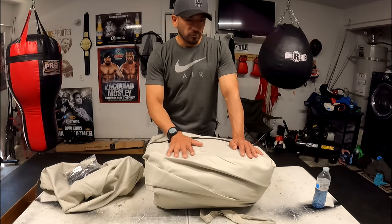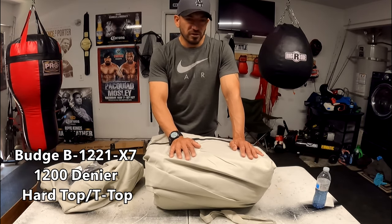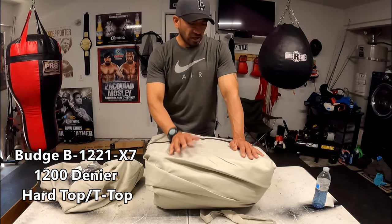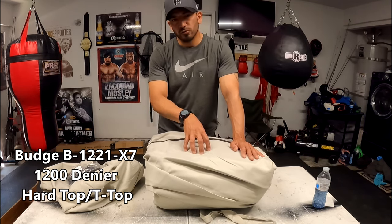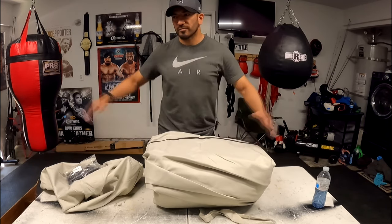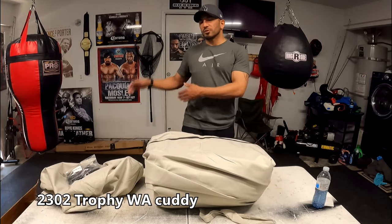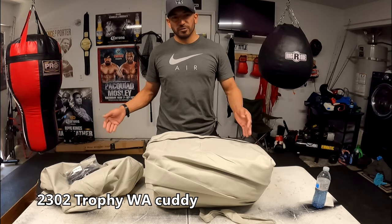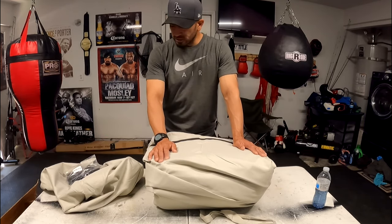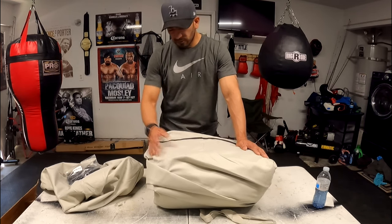The model I went with is the 1200 denier cover, and this is for a hard top boat. The size of this one is 22 to 24 feet. My boat is a 2302 — I already measured it, it's 24 feet. I don't care about it covering the motor because I have my motor covered already. The shipping through Amazon was quick — got it in two days. I paid $360 for this.